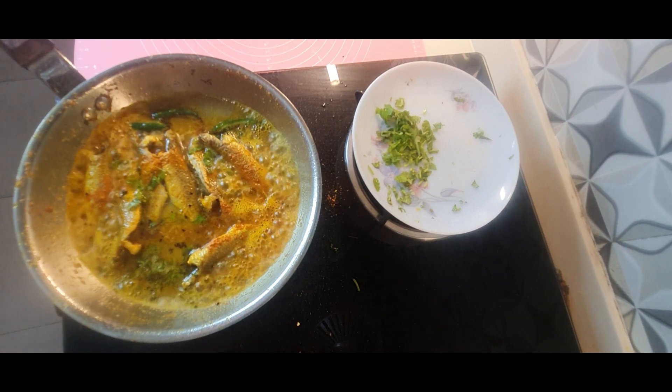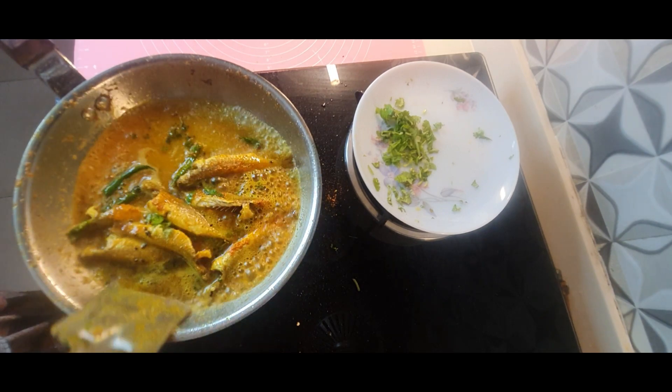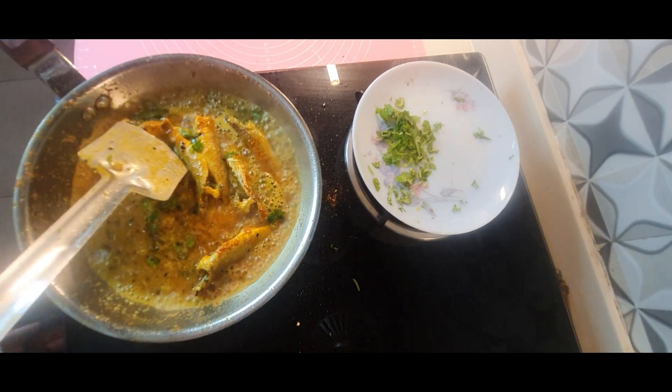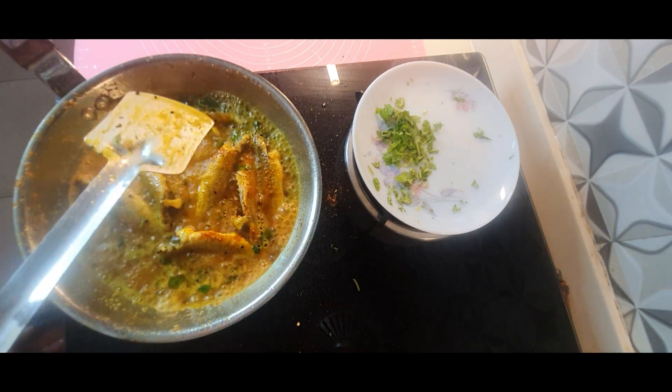My mother-in-law used to cook with very very few ingredients and at the same time the dishes used to taste wonderful. Once you try this, friends, let me know how you found it.